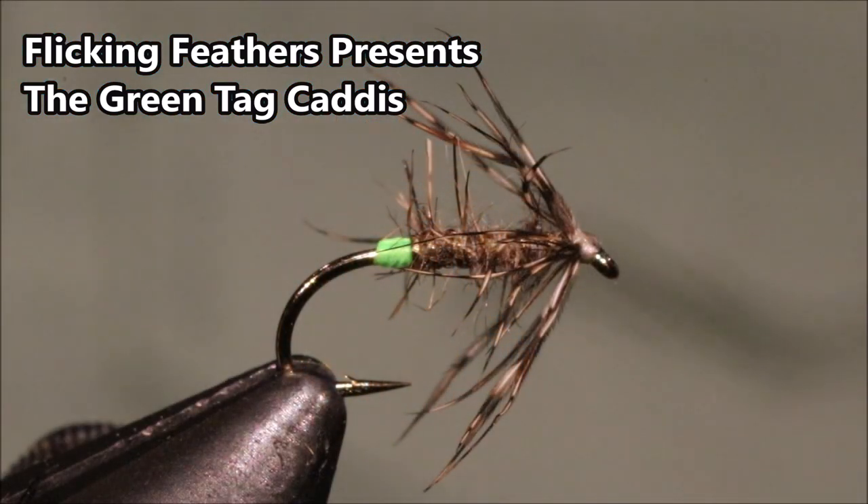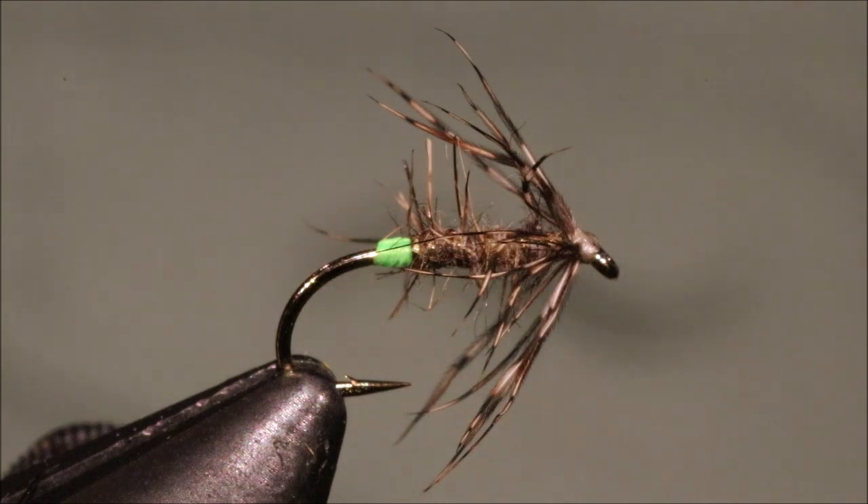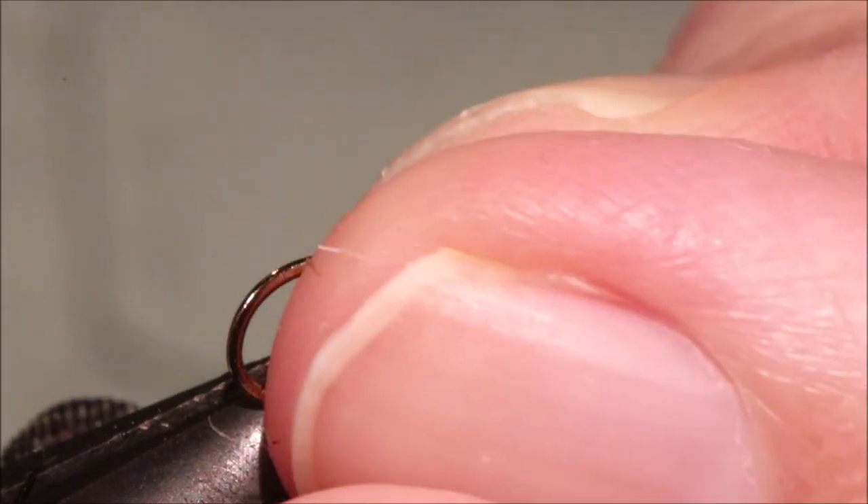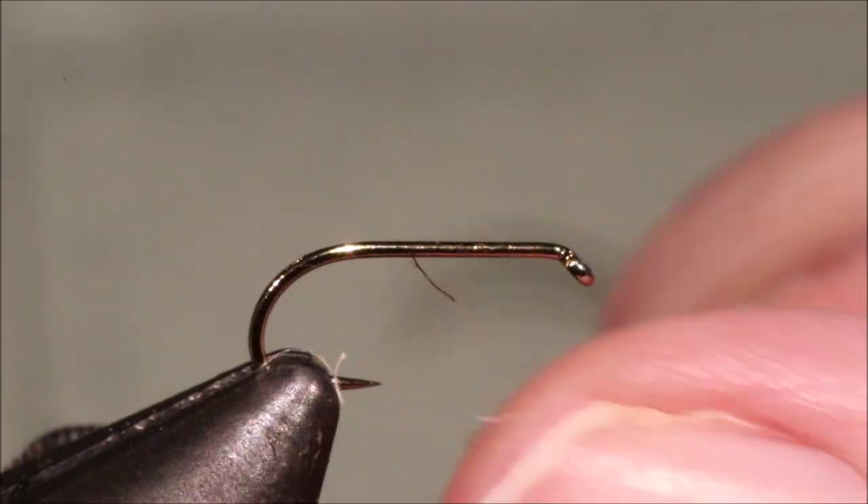Hi everybody, Martin at Flick and Feathers again today, and I'm tying a wee green tag caddis. I think in America a lot of folk call this a Davey Watton caddis wet fly. But actually, I'm sure Davey himself would tell you this is a fairly old pattern from the UK, and it would be like his pattern number one if my memory serves correct for his writings.